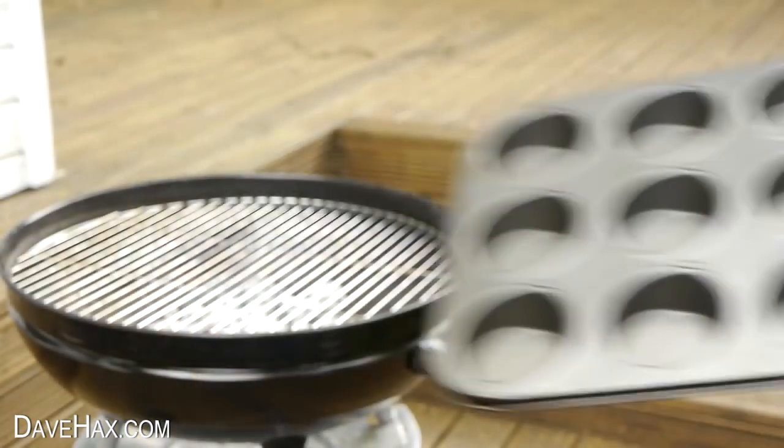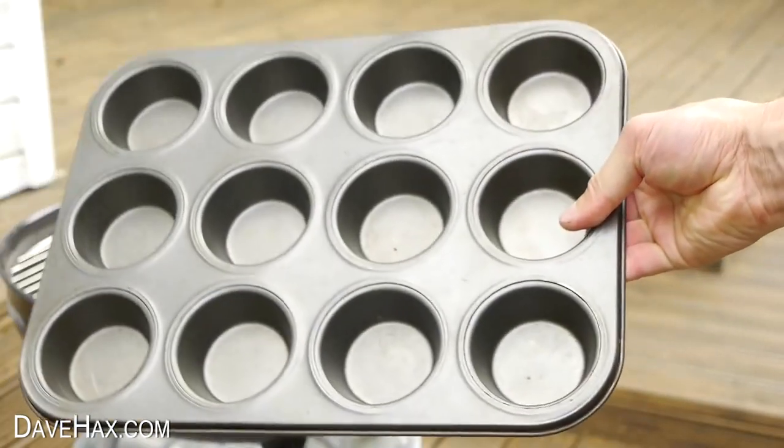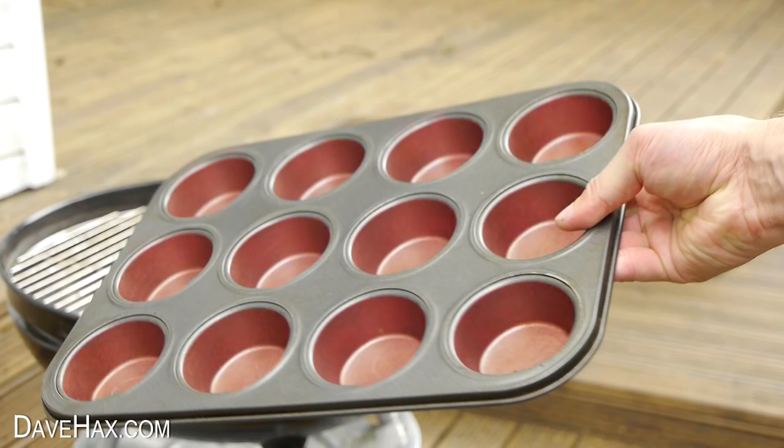So we're going to use a cupcake tray and sit the pizza on this. The coals will heat the air in the pockets of the tray, which will cook the pizza instead of burning it.